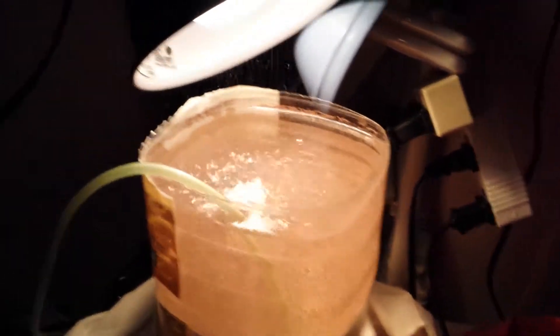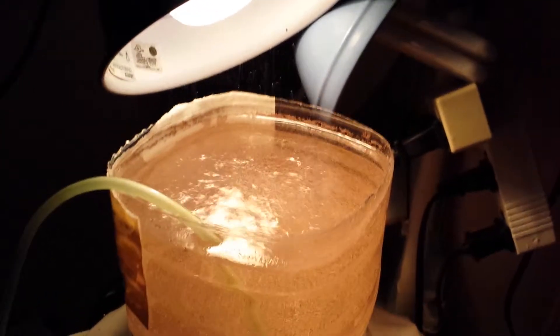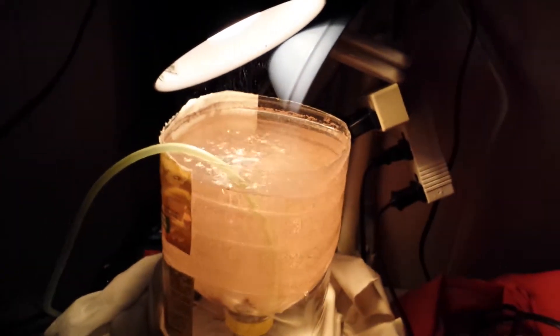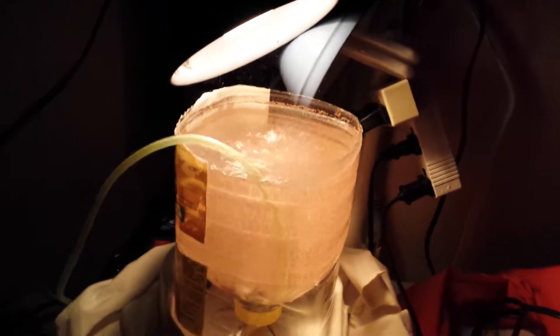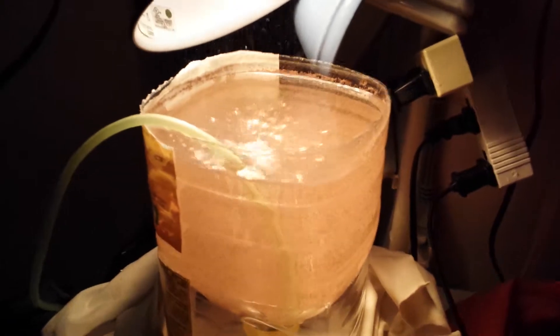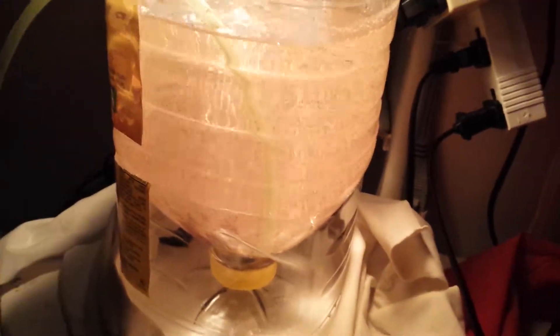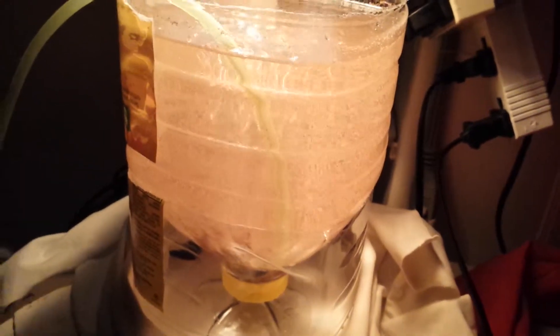Then you want to get a light, preferably a light that emits some sort of heat. You want to keep the water temperature around 75 to 85 degrees, but no higher than 85 or else you'll end up boiling the shrimp. And you want to get an air stone because you want to keep the water circulating in order to get the eggs to hatch.